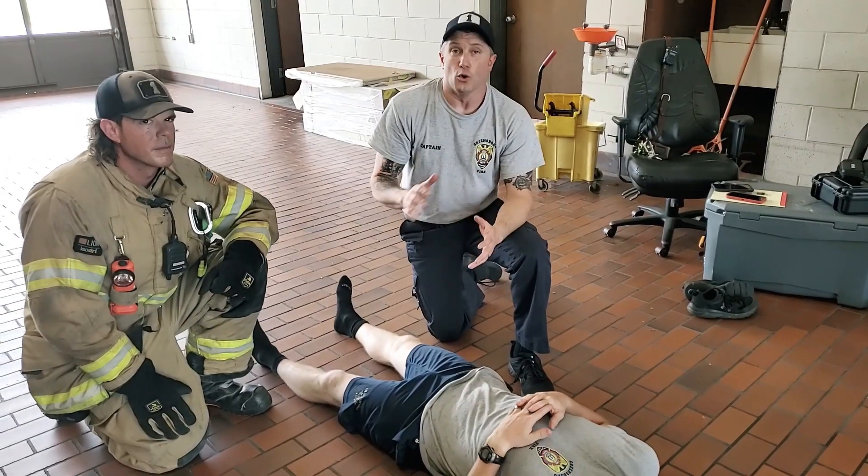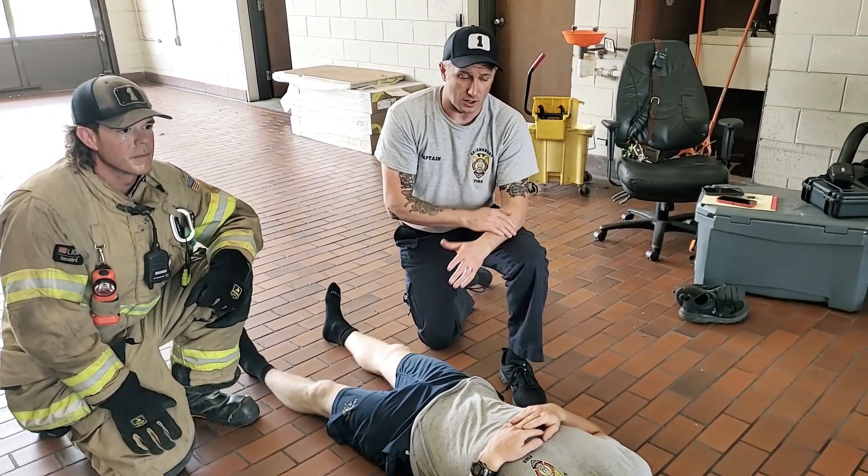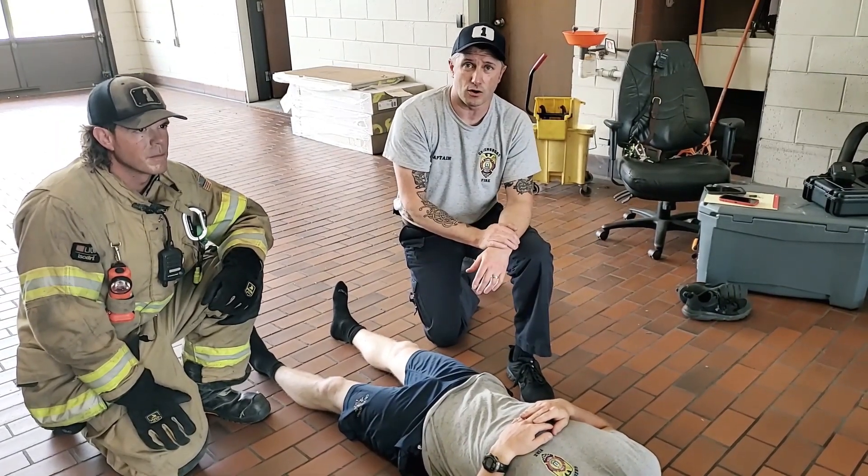This is your July 2023 training video. We're going to cover drags and carries. We've got NG1 on B-Shift helping us with our drags and carries this month. We've got Mitchell McMahon — he's going to be our victim, our patient.